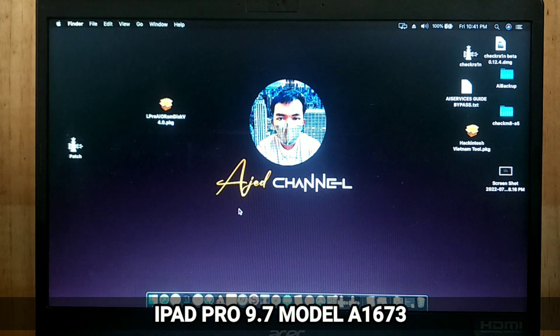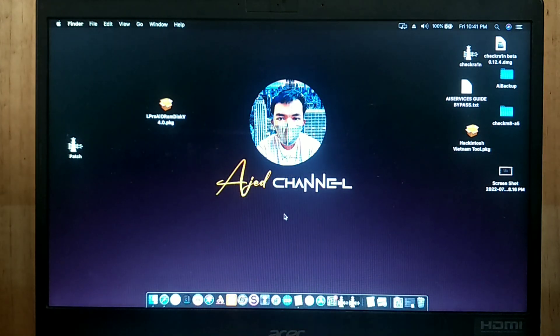Welcome back to my YouTube channel. Today I will show you how to bypass iPad Pro 9.7 model A1673 using L Pro Bypass Tool.